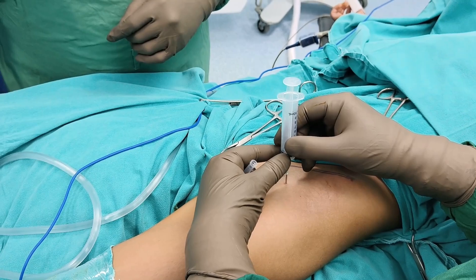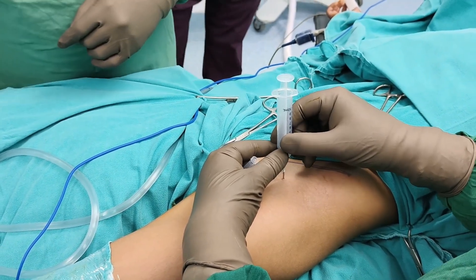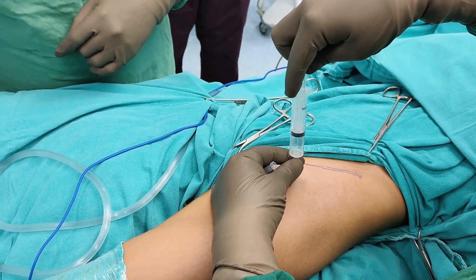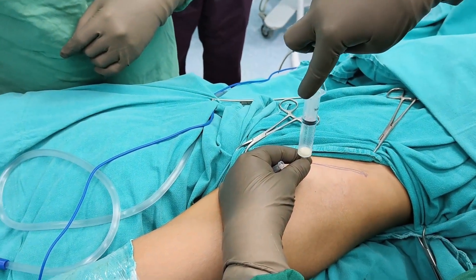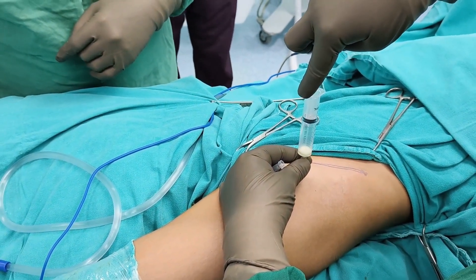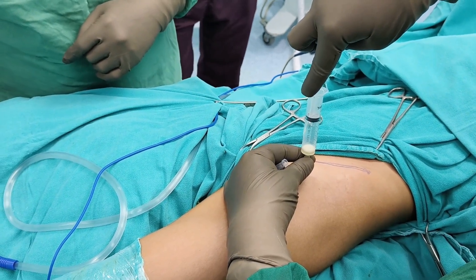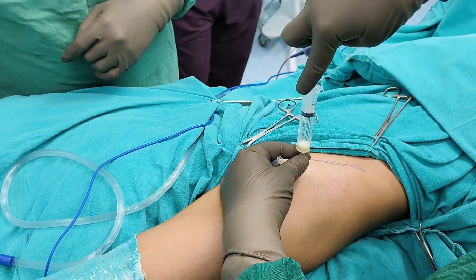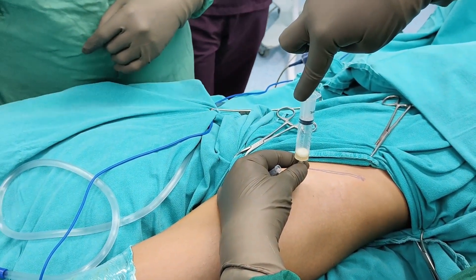We go deep till we hit the bone. Once we hit the bone we aspirate, and you can see that pus is coming out. This is such an easy and reliable method to confirm whether there is any collection in the hip joint or not.